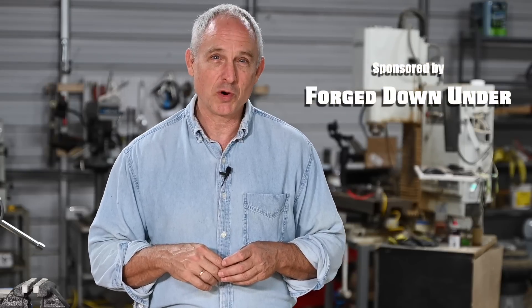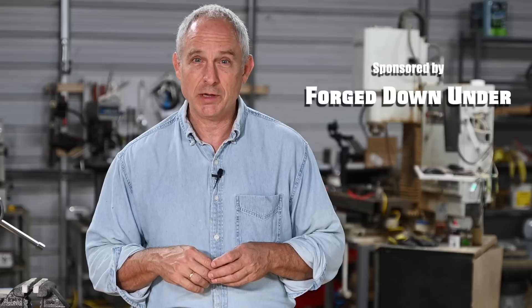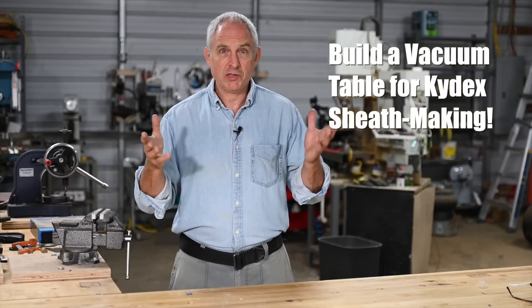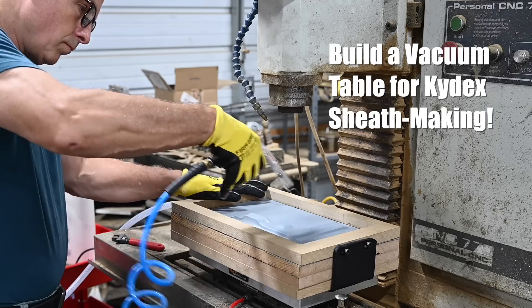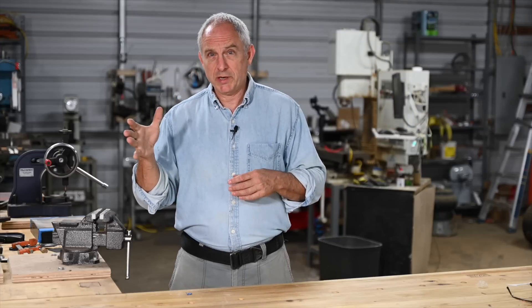Today's video is sponsored by Forged Down Under, the fantastic new blacksmithing competition show from Australia that's available free to you on YouTube. Today's build will be a vacuum table for forming kydex sheaths, though the basic process will work for thermoforming anything like holsters or whatever. There's a bit of a twist to this particular project — what I'm aiming for ultimately is to be able to make sheaths on my CNC machine, running the vacuum table on my CNC mill so that when I'm done taking it off the CNC machine, all that's left to do with the sheath is to assemble it.